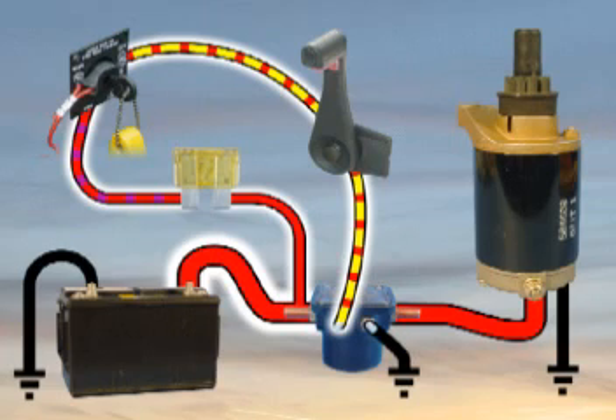When the solenoid actuates, the disc electrically connects the two large posts, allowing current to flow through the solenoid to the starter motor.